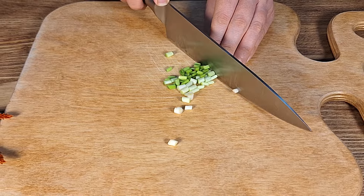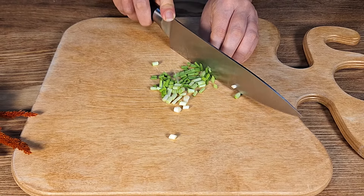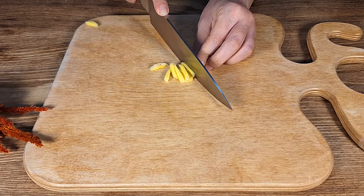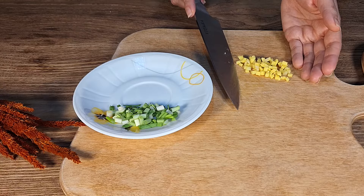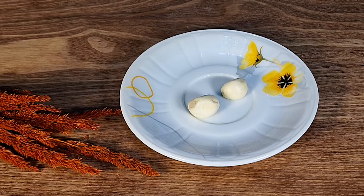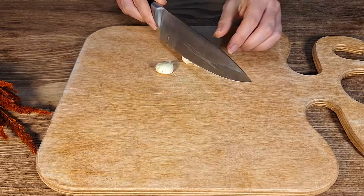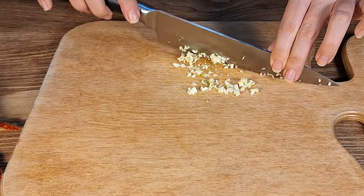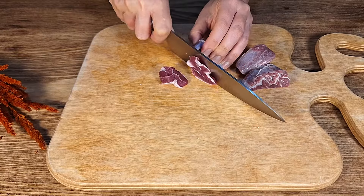Next, finely mince the ginger. You can use a little bit more if you like the taste of it. Then finely mince the garlic and set it aside with the minced ginger.